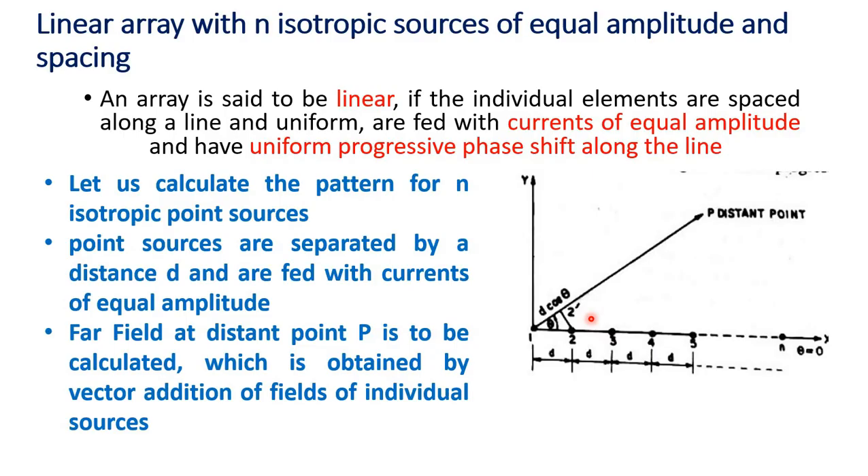An array is said to be linear if the individual elements are spaced along a line, are uniform, fed with currents of equal amplitude, and have uniform progressive phase shift along the line. In this case, we have 1, 2, 3 up to N point sources, separated by distance d and fed with currents of equal amplitude. When we have to find the far field at a distant point P, it is obtained by vector addition of the fields of the individual sources.